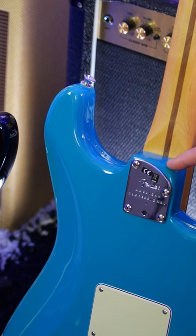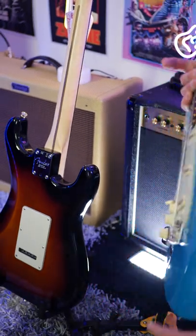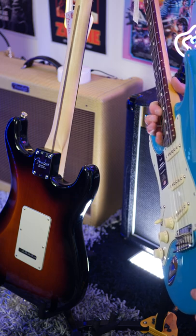We get the newly sculpted heel here on the American Professional 2, and it means you can get further up the guitar and play a lot easier up higher.